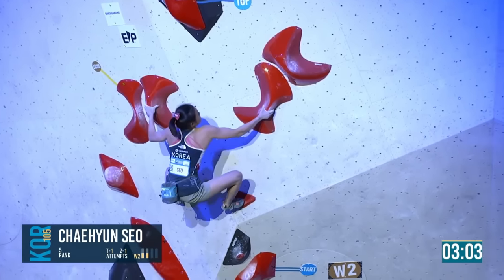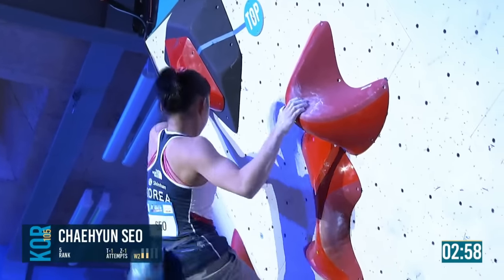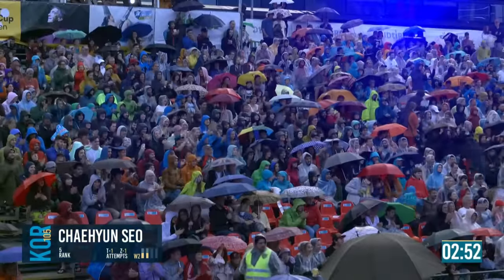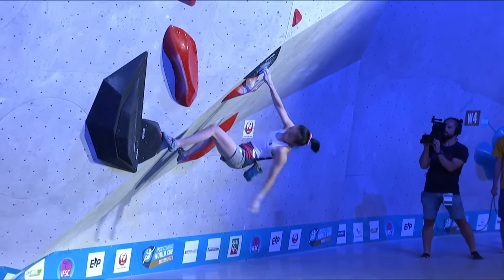Big slap again — one away from the top. We said she needed to pull it back a bit, and she has. The flash too. Dropping her chalk bag for the first time all competition because she knew she couldn't chalk up during a boulder — it was just too physical.